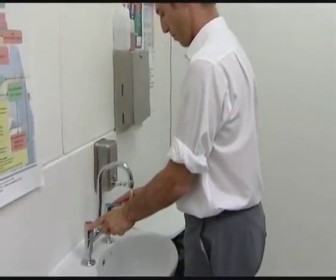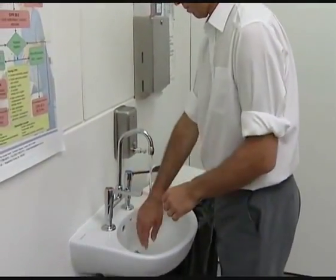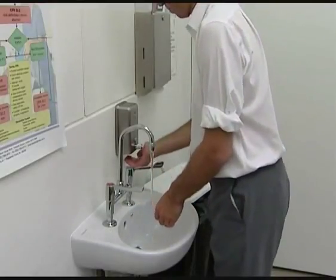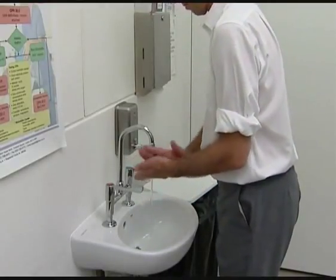Next, clean your hands, either with a hand wash at the sink using soap and water, or if your hands are visibly clean, use an alcohol gel.